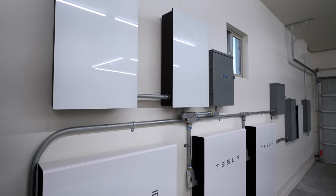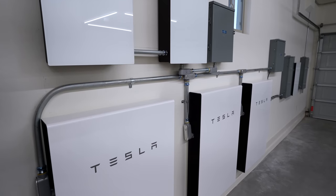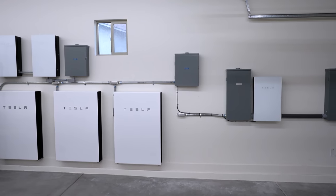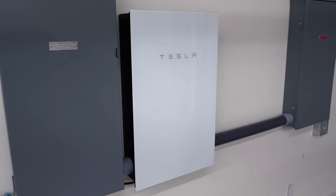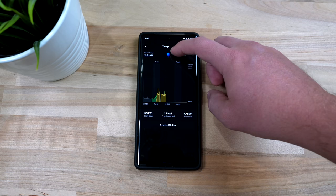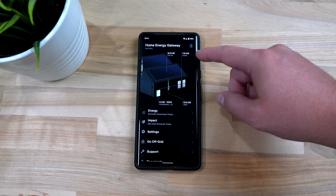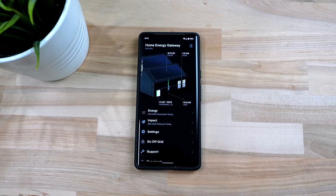Then we have the three power walls. We had enough wall space in our garage for the power walls to be installed next to each other, and if you were short on room they can be stacked. Then everything feeds into the Tesla gateway, or TEG. It's the brains of the whole system and it connects to your wi-fi and you can use the Tesla app to see your power usage in real time. It's really convenient and I find it extremely interesting to see how much power my house is using, plus the solar production, how much I'm pulling from the grid or power walls, all in real time.